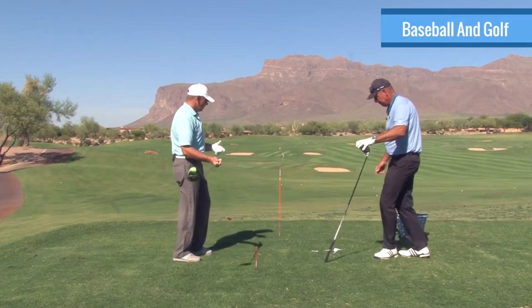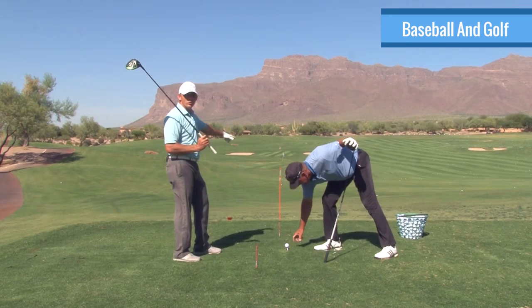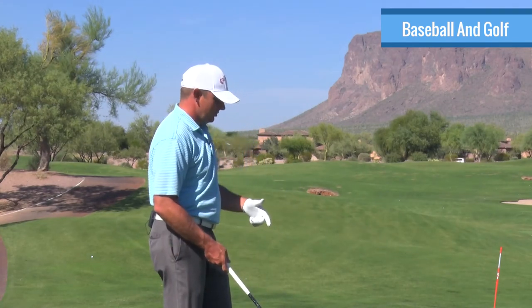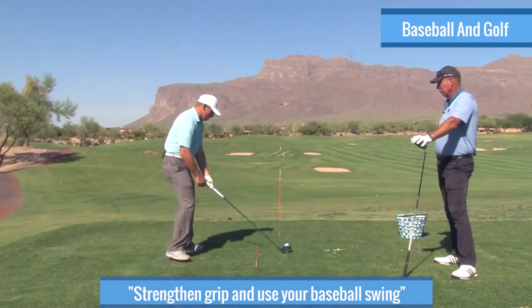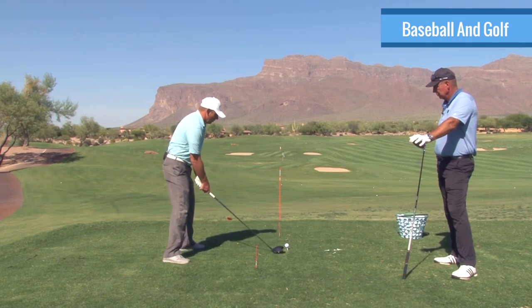In baseball, you hit the ball a lot farther out in front of you than you do in golf. So I just figured out that I could strengthen my grip and use my baseball swing. I just played with a strong grip and hit it just like I would hit a baseball.